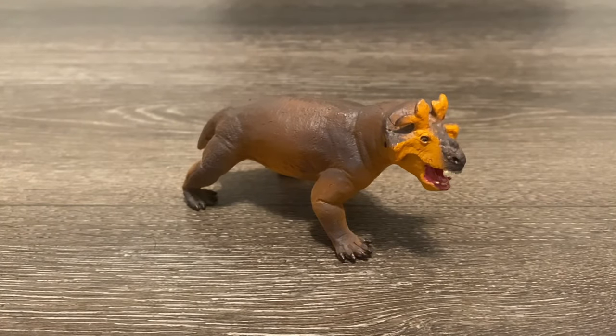Well, there you have it everyone. That was my review on the Safari LTD Estaminosuchus. Overall, this is a lovely little figure that would be a great addition to anyone's prehistoric animal collection. The smooth detailing and small size can be excused since Estaminosuchus was only a mid-sized mammal relative. I would say the figure deserves an 8 out of 10. If you want one for yourself, you can get it off of Safari's website — I'll leave a link down below in the description. So if you guys enjoyed this video, leave a comment down below, like and subscribe, it really supports my channel. And I will see you all in the next video.